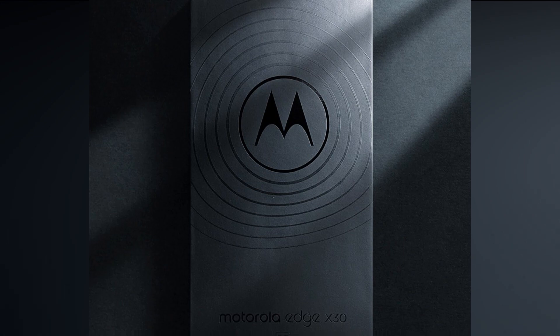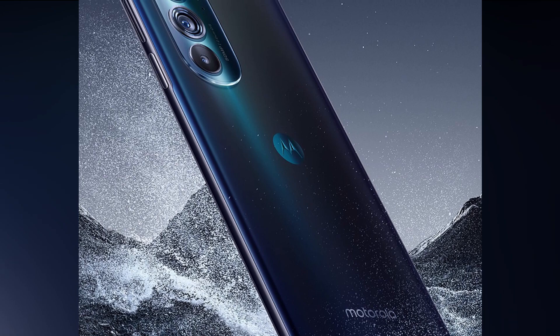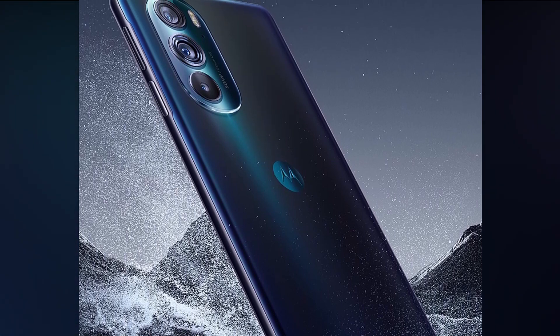Overall, this is the Motorola Edge X30 first look design and specs review. This Motorola Edge X30 is a compelling smartphone.